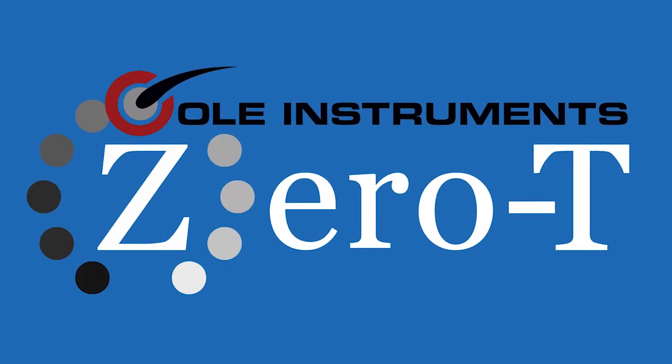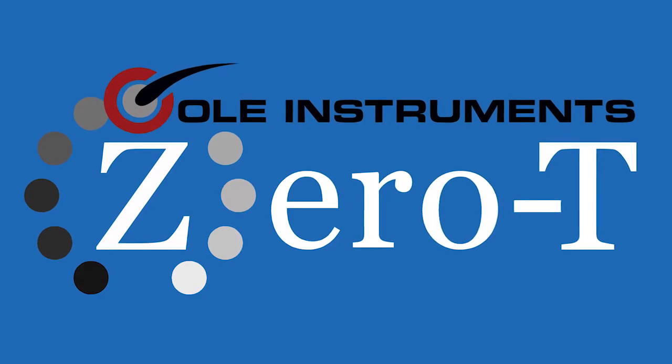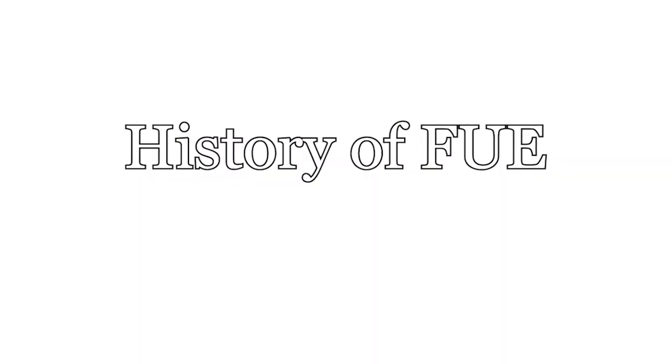I'm going to introduce our all-new Zero-T punch today. I'm very excited about it. But before I do, I want to take you on a history lesson regarding FUE.